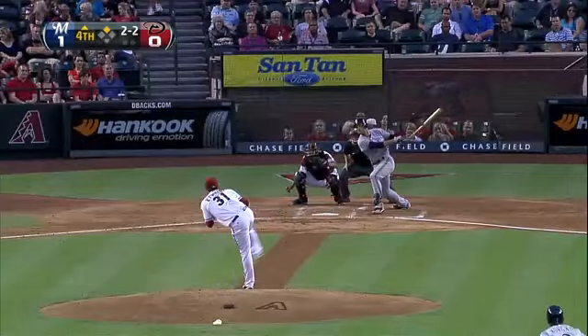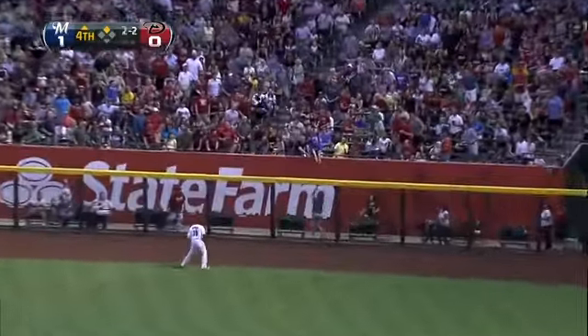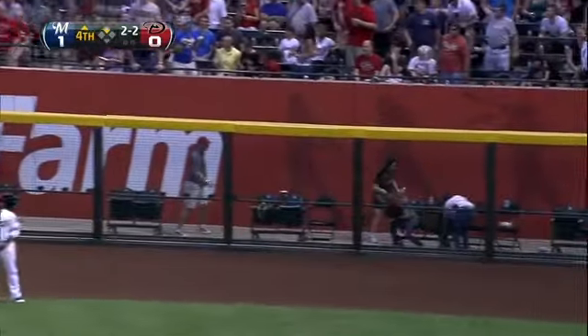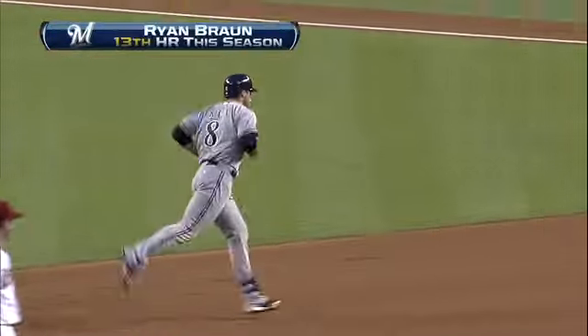His thumb makes a circle — that's why they call it a circle change — on the side of the baseball. Braun drills one to right field, it looks up and there it goes: a two-run homer for Ryan Braun, and the Brewers have a three-to-nothing lead.